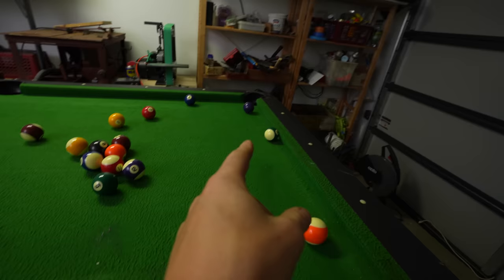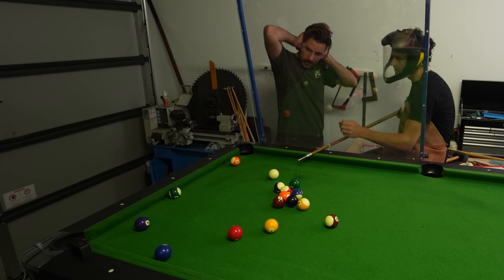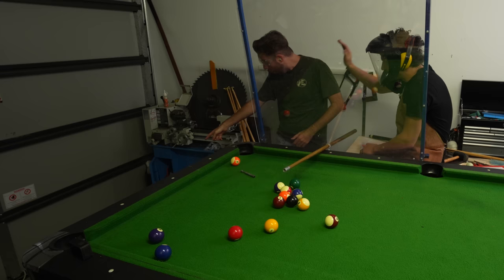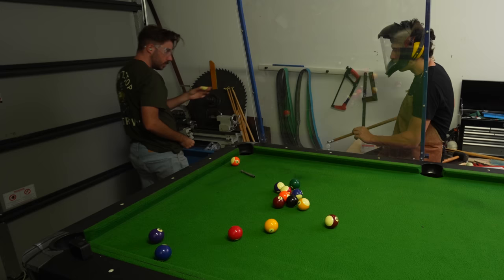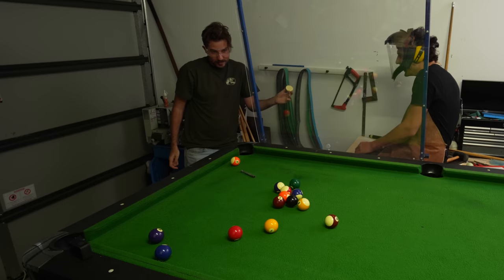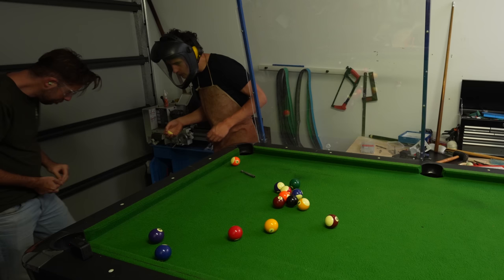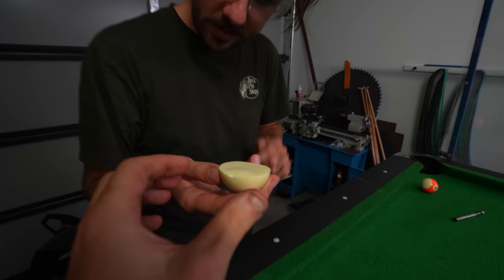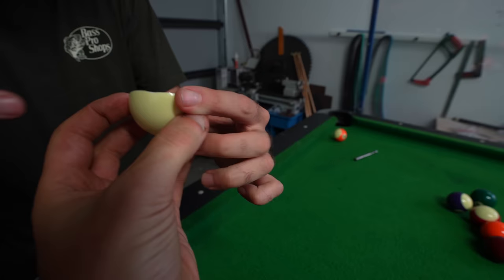Three, two, one - and that worked! But whoa, I broke the white ball in half. After watching the slow motion, you can see that the pool stick chops the white ball in half, sending one of the halves into the striped ball and pushing it in. I never expected it to be powerful enough to split the white ball clean in half. But I got one in, even though I wasn't aiming for that ball. That means I'm ahead by one ball - I'm on stripes.